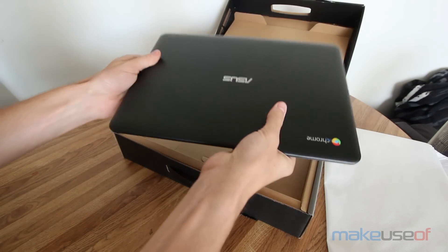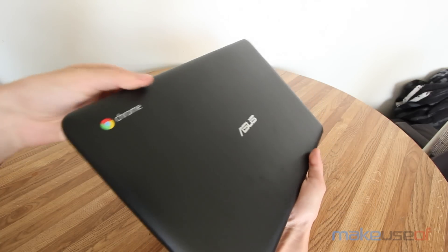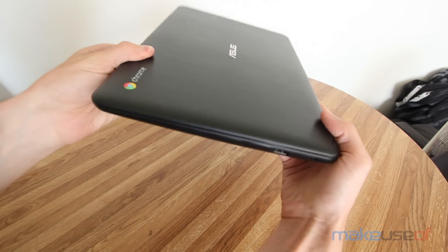The Chromebook itself is made of a very fingerprint-prone plastic. It's sturdy and not creaky, but you'll have to be constantly wiping it clean to remove the fingerprints from the faux brushed metal exterior.